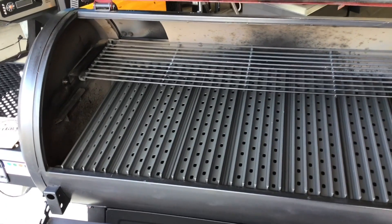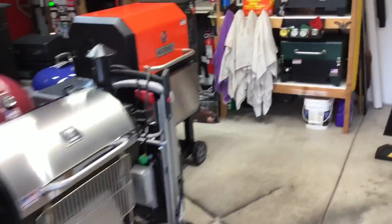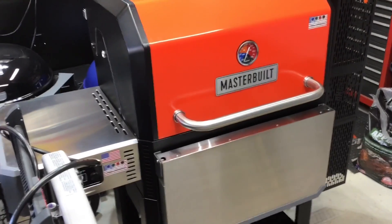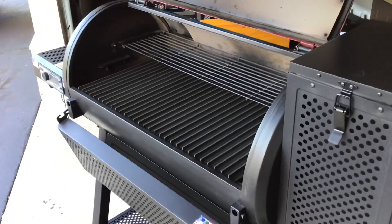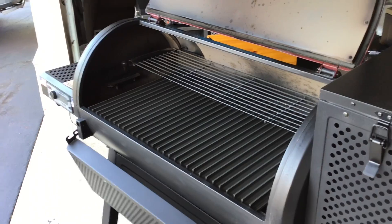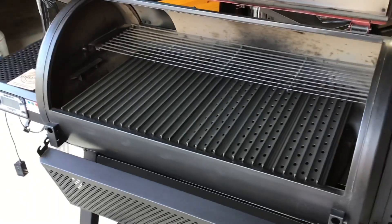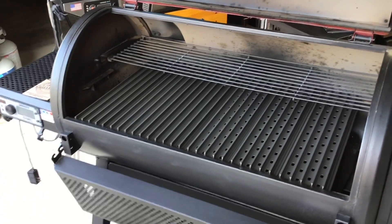So why grill grates? They're going to help with flare-ups. They actually make grill grates for the Masterbuilt 560, 800, and 1050, and a lot of people swear by them on the Masterbuilt. So it was only natural we should be using them on the Chargriller 980. This will help get better sear lines — the enamel-coated cast iron grates that come with it are fine, but they don't give the best grill lines. If grill lines are important to you, this may be the way to go.